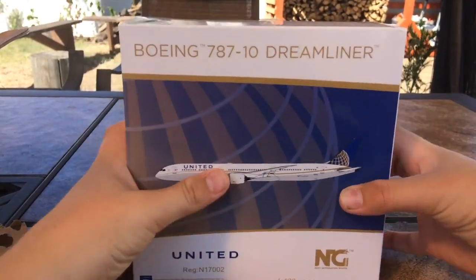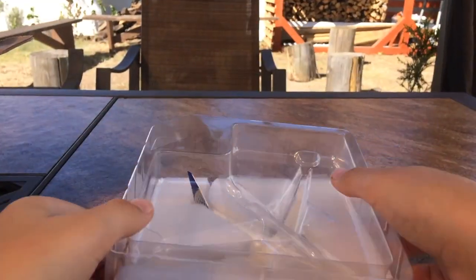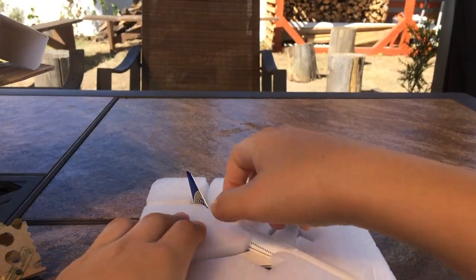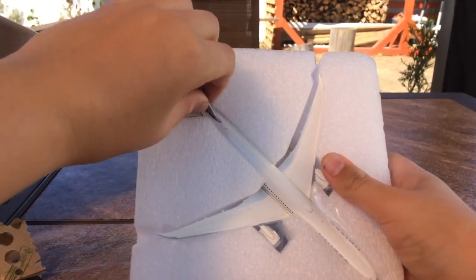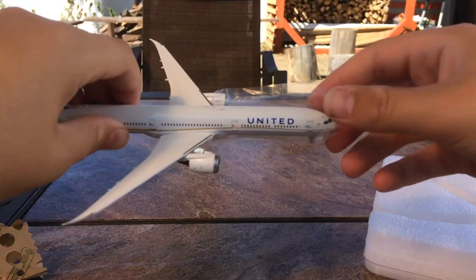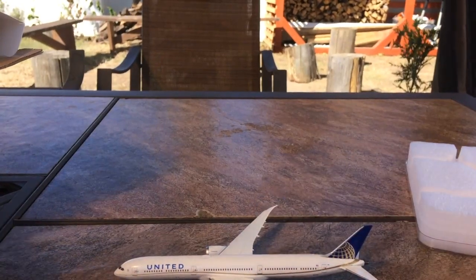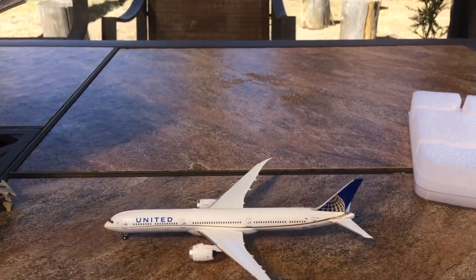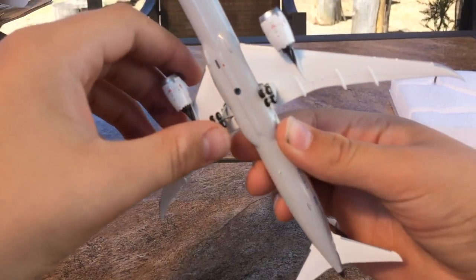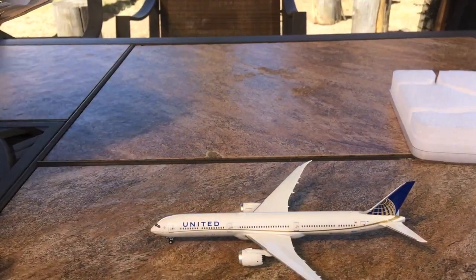Let's actually get to unboxing the model. Wow, this is the model. This model looks really, really nice. Of course it's just normal NG packaging, but this is the model in question — the NG Models 777-10 Dreamliner. And of course this is in the Continental livery. And it's undamaged because God would never lie to me. So without further ado, let's get to the details of the model.